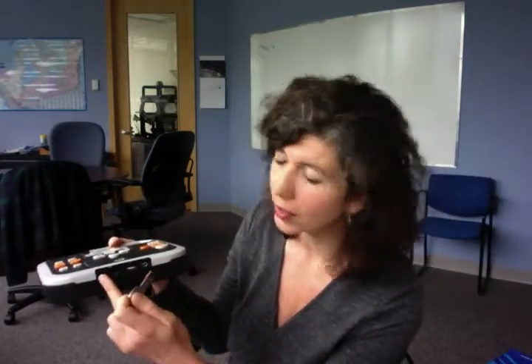The Victor Reader Stratus is something that a lot of libraries are familiar with for running discs, but on the side of the device there are also options to use an SD card or to plug in a USB. I'll just show you how that works really quickly.